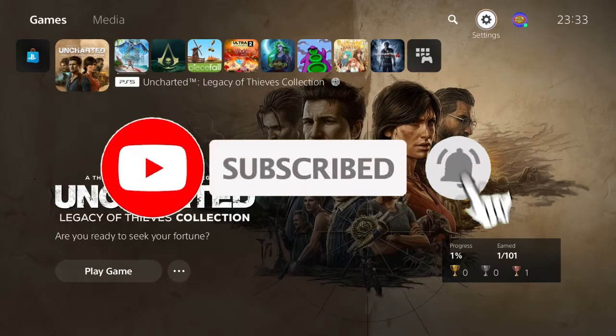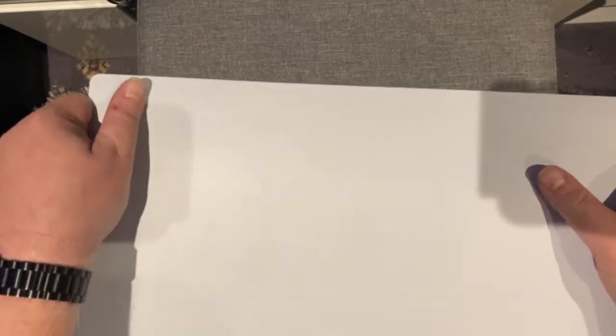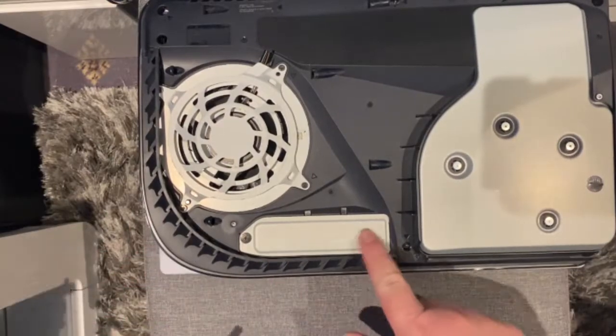Just go through the normal process that you would to shut down the machine, and then we lift up and push down. There we go. This is the bay that we need to get to.